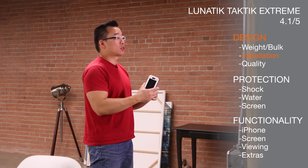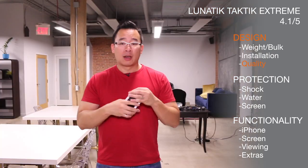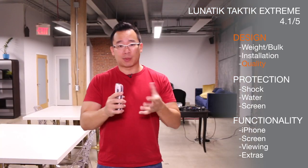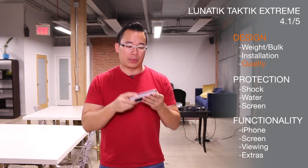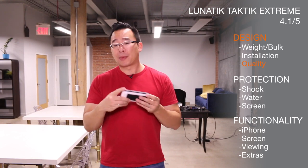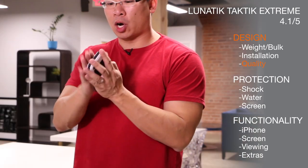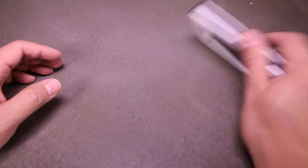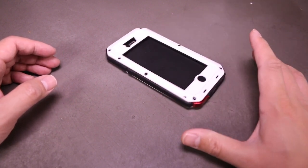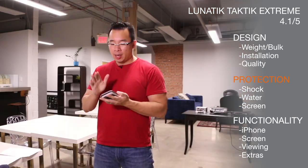Lunatic does include an installation video, so if you do have this case and you have that problem, I do recommend that you go check it out. I've been praising the design of this case, but I just have to say one last thing: everything fits so incredibly well with this case. Even after dropping it several times, the case still feels incredibly solid. The front of the case is hard polymer plastic as well as the back, so it makes it quite easy to put into your pockets, but if you put this on the table, there's a rubber piece that helps it from sliding around. Lunatic's just figured it all out.